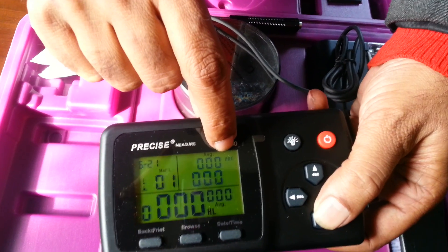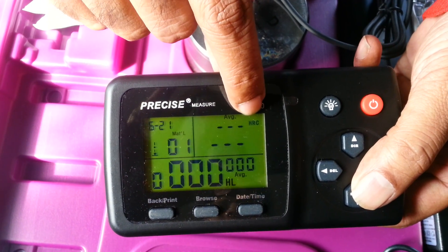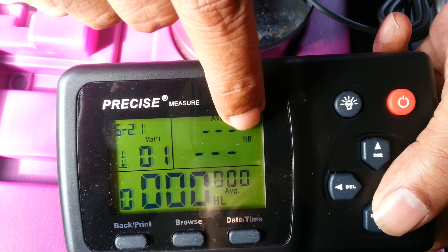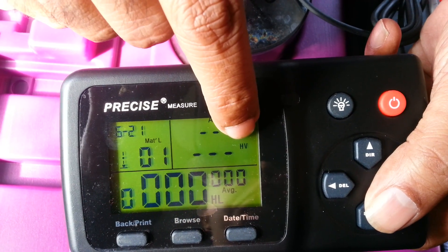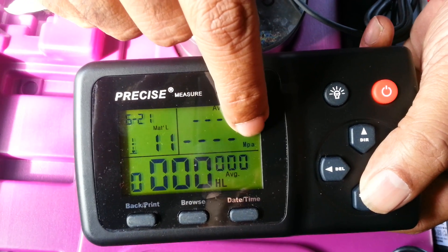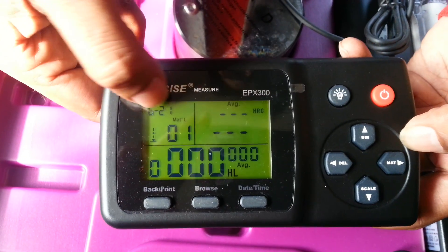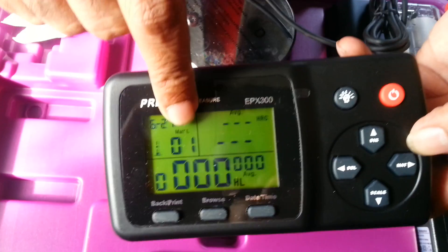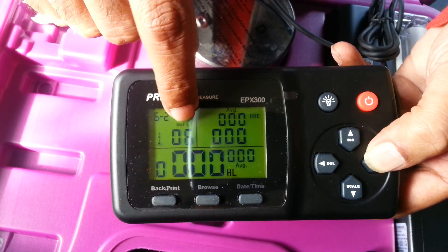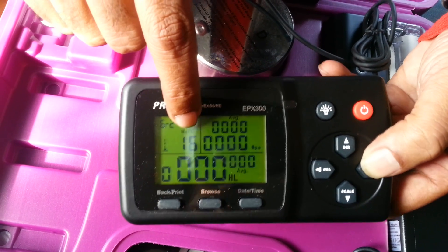The next is the scale. Please zoom in here. The basic scale is HLD, but in India we typically need HRC. There is also HRB, HB which is Brinell hardness, HV which is Vickers hardness, HSD which is Shore hardness, and MPA — which is basically for tensile strength. Then there are material codes: different codes for different components. Code 01 is plain steel, 02, 03, 04, and after 10 it gives tensile strength.